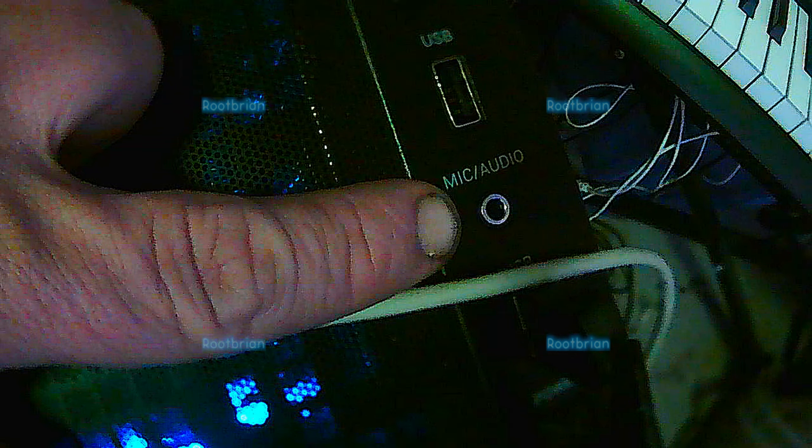First things first, this port does not work — this is only output, does not work as input. I've tried everything. Now, the other thing behind it — let's see.